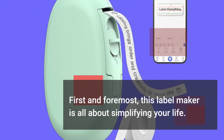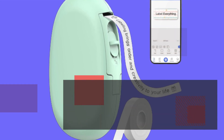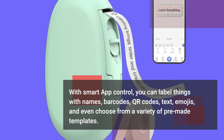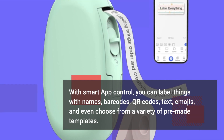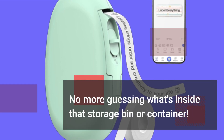First and foremost, this label maker is all about simplifying your life. With smart app control, you can label things with names, barcodes, QR codes, text, emojis, and even choose from a variety of pre-made templates. No more guessing what's inside that storage bin or container.